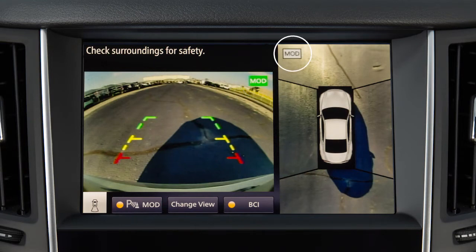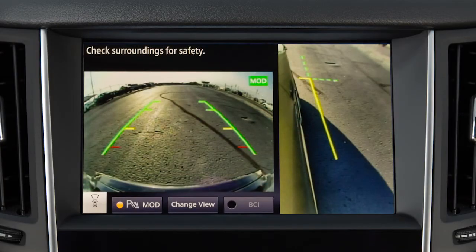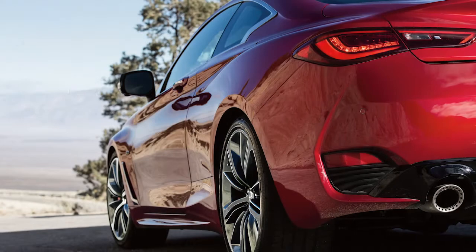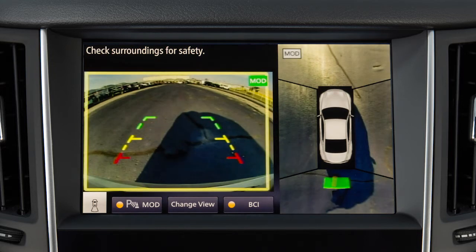A white MOD icon is displayed on the view where the MOD system is not operative. When the shift lever is in the drive position and the vehicle speed is below approximately 5 miles per hour, the MOD system detects moving objects in the Front View and Front Wide View. When the shift lever is in the reverse position and the vehicle speed is below approximately 5 miles per hour, the MOD system detects moving objects in the rear view. If the MOD system detects a moving object near the vehicle, a yellow frame appears on the display screen and a chime sounds once.